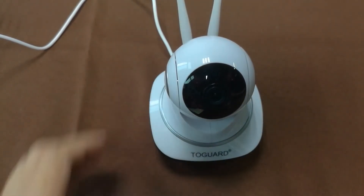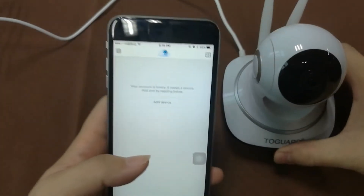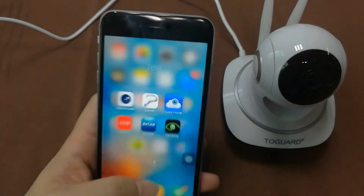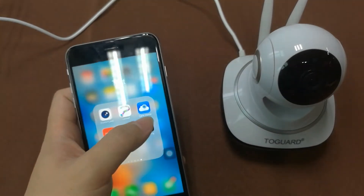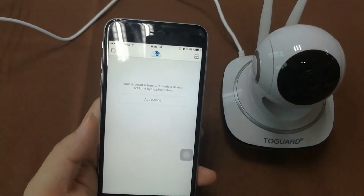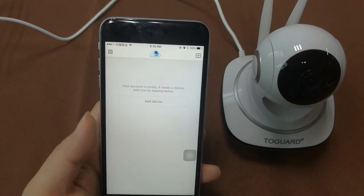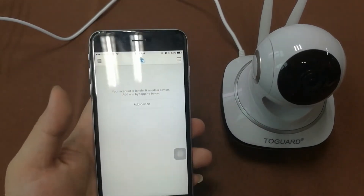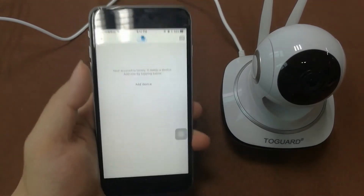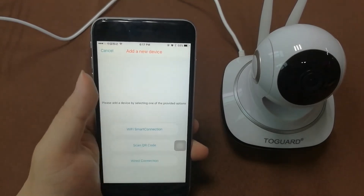The first prompt says: please use a mobile phone for Wi-Fi configuration. On the mobile phone, this is the main interface of the app called Care Home. Open it, and when you use it for the first time there will be a register and login procedure. After finishing that, this is the main interface — click 'Add Device'.